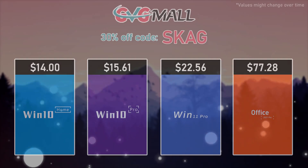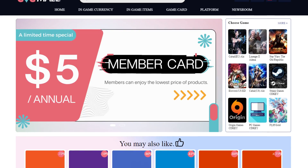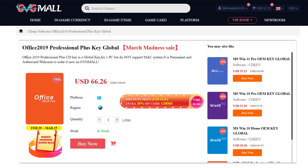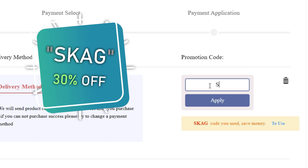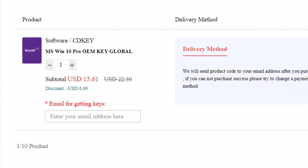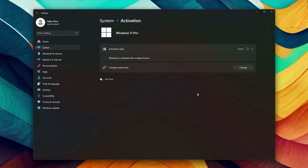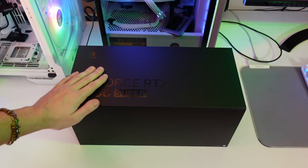Before we start, today's video sponsor is GVGMO, bringing you lots of software deals like Windows 10, Windows 11, Office 2019 or 2021 with the new Windows 11 design. You can use my SKG discount code for 30% off, getting a Windows 11 serial key for $22 and the Windows 10 one for only $15. Use the key in your Windows settings and you'll have an activated system.